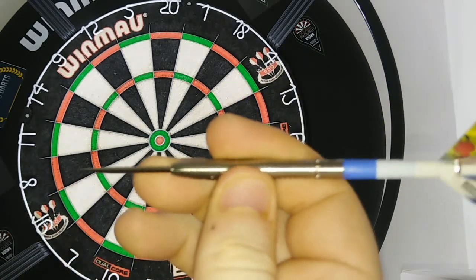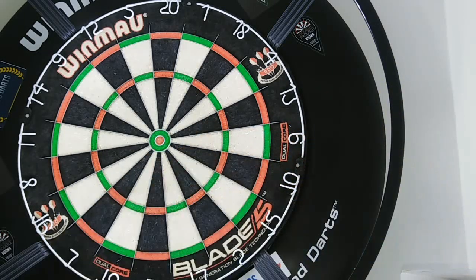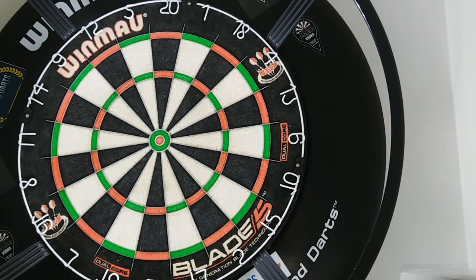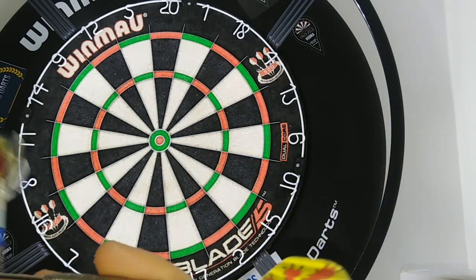We're right on the thickest part of the dart, so here's hoping we do well. The middle part feels really nice as well, actually. I thought I was going to have a bit of trouble because I'm not normally throwing something as thick as this on this length of barrel, but they do feel really nice.